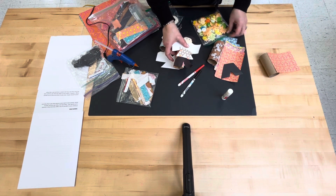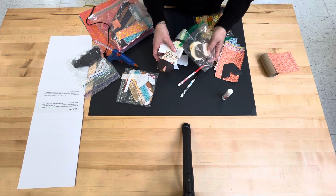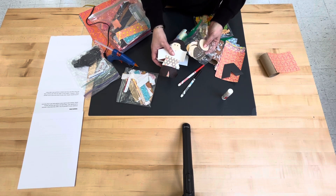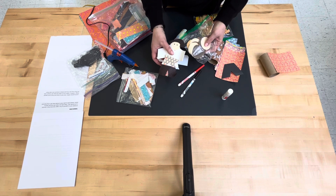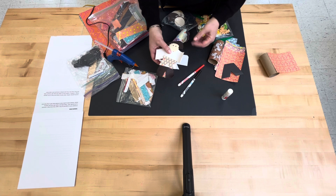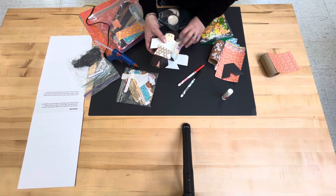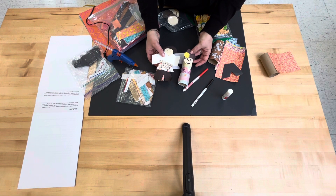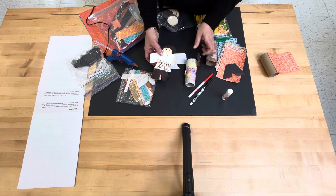The children will be able to select a face in whatever skin tone the child would like. These will be pre-cut in advance. That will get glued to the top, and we also have pre-cut pieces of construction paper cut for the hair for the boys as well as the girls.